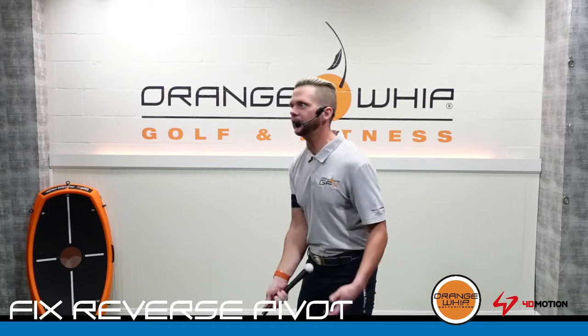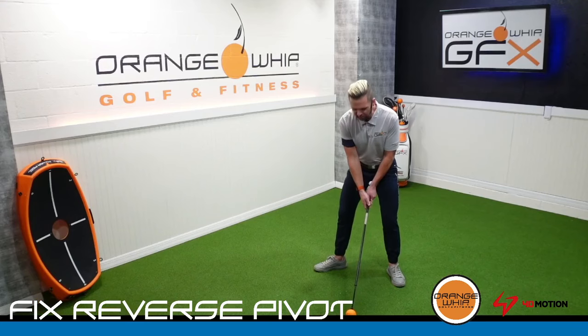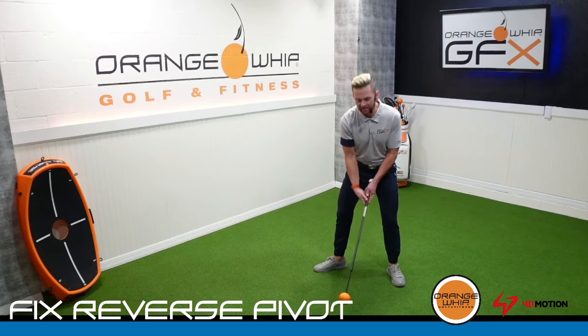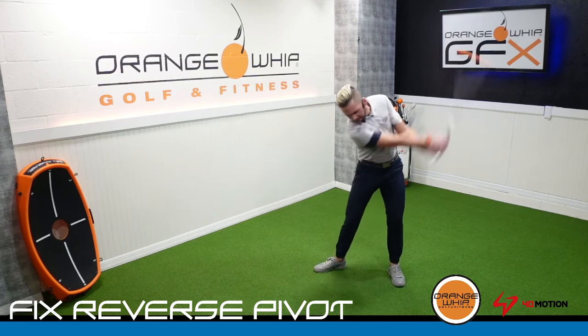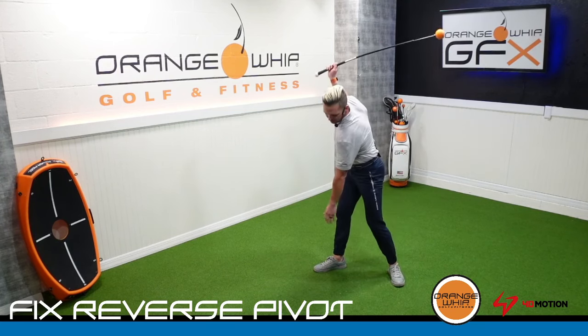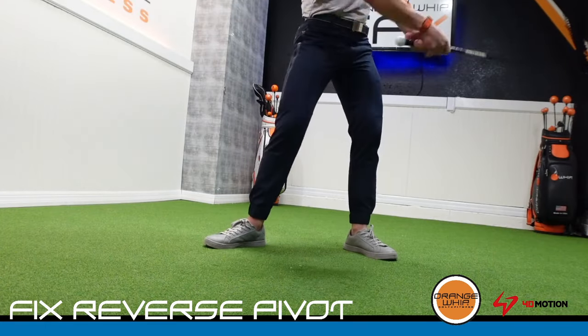Once we get a feel for that, we're going to take our regular golf grip again. We like to do what we call pyramid swings, where we're going to control that chest even better. We're going to try to keep the chest down, put both hands on, and start to make that swing. Try to replicate where that lead hand is — you can always use that as a checkpoint.